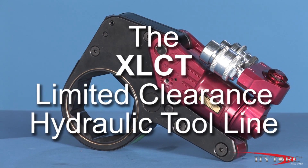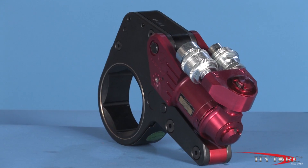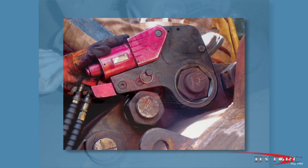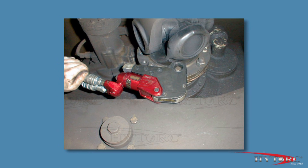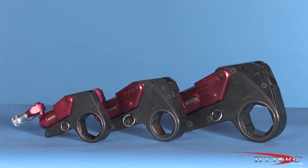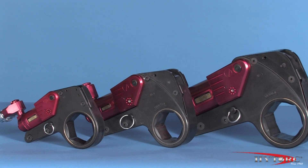This is the classic high-torque XLCT limited clearance wrench. Modern industrial bolting demands power, accuracy, and versatility, all in a compact, rugged package. That's what you get with the XLCT. Let's take a closer look and point out some of its award-winning features, then let's put it to work.